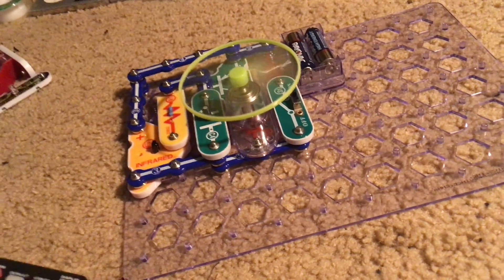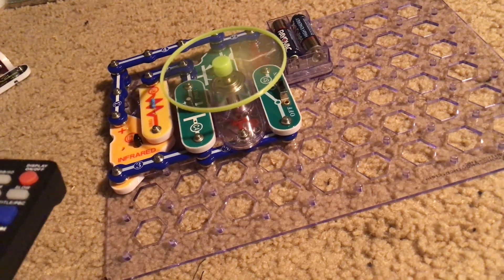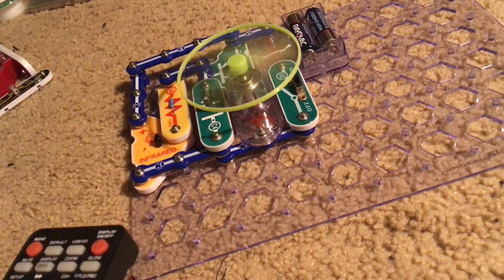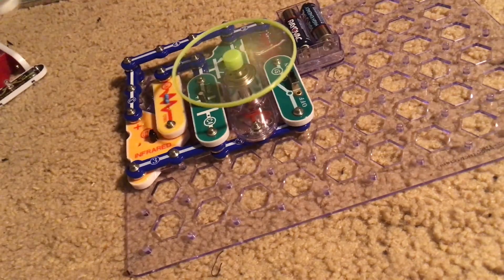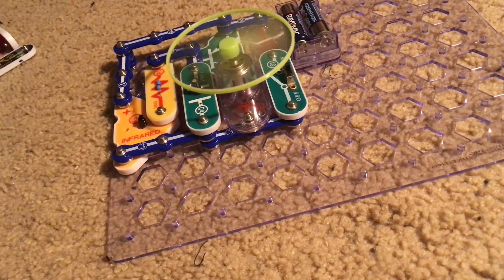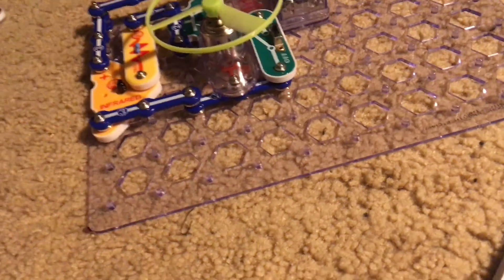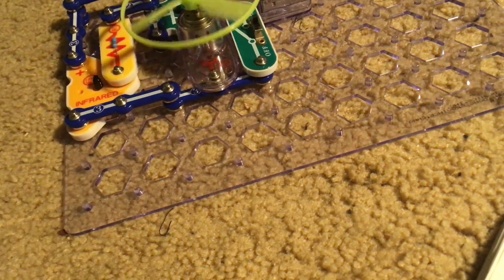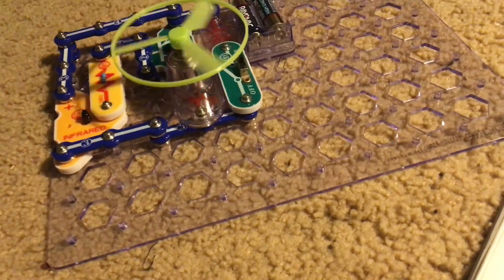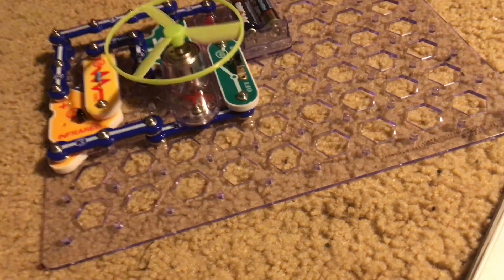The motor rotates, the fan spins, and it will spin as long as a button on the remote is being held down. When I let go of the button the motor stops. It doesn't matter which button you are pushing. Now let's remove the C4 capacitor and try the circuit again. The motor still works except it moves in quick bursts instead of at a smooth fast speed and it makes a clicking noise.